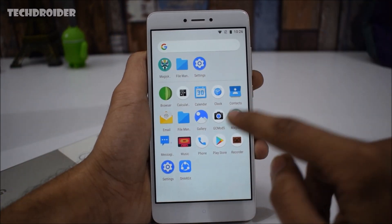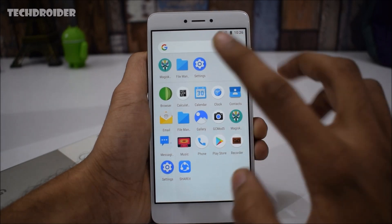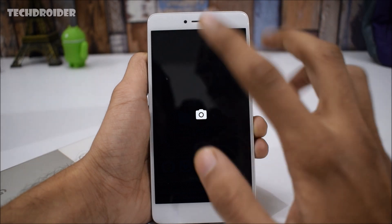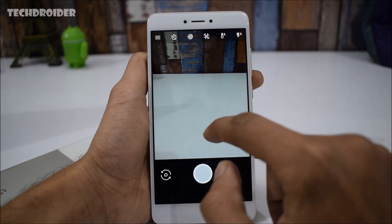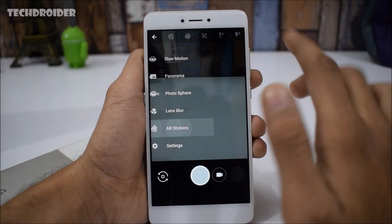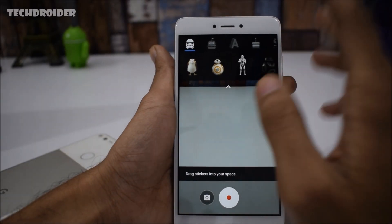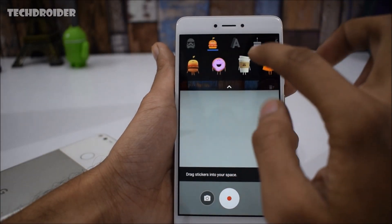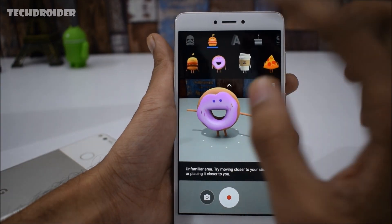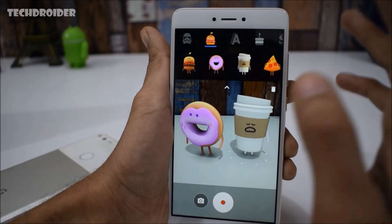After rebooting, you'll find GCam Mode 5 — Google Camera Mode 5. Just open it, give all the permissions, and you'll find the AR stickers. There it is — we've successfully installed AR stickers on the Redmi Note 4, and it will work on any Android smartphone.